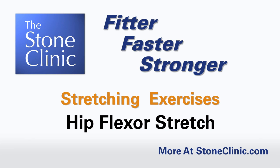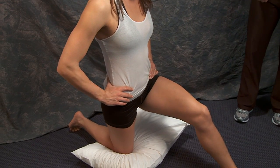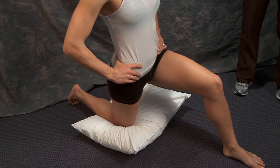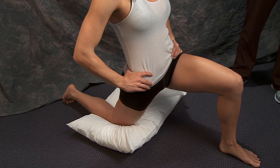This is an iliopsoas or hip flexor stretch. You kneel on one knee, then put your opposite leg in front, and lean forward until you feel a stretch on the front part of the hip on that back leg side.